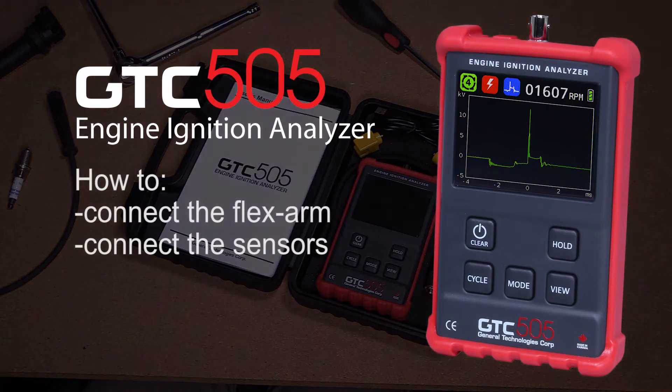This video shows how to connect the GTC505 to the new flex arm, as well as how to connect and disconnect the sensors.